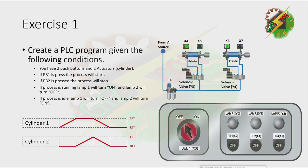Exercise 1. Create a PLC program given the following conditions. You have two push buttons and two actuators. If PB1 is pressed, the process will start. If PB2 is pressed, the process will stop. If the process is running, lamp 1 will turn on and lamp 2 will turn off. If the process is idle, lamp 1 will turn off and lamp 2 will turn on.